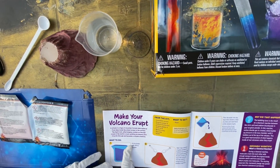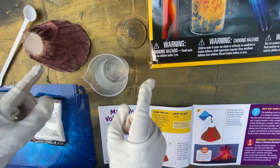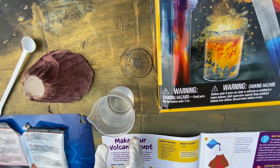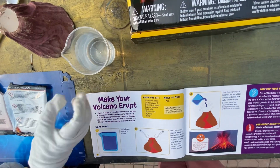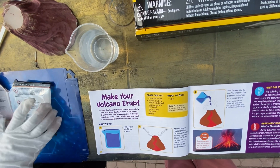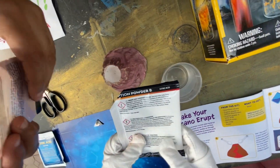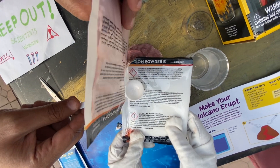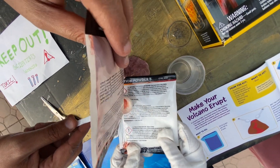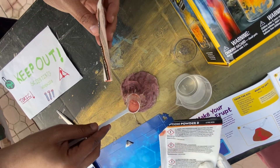What to do: Fill the beaker with 100 ml of water. Add one big scoop of eruption powder A, which contains sodium bicarbonate, and eruption powder B, which contains citric acid, into the top of the volcano. Use the medium scoop to mix the powders together.